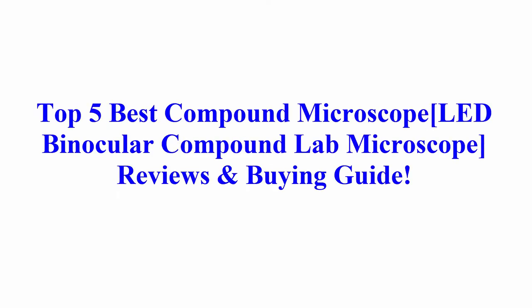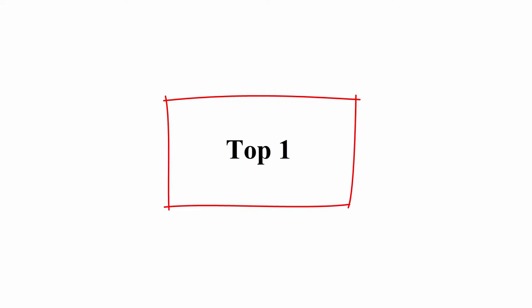Welcome to Best Quality Reviews. Top 5 best compound microscope: LED binocular compound lab microscope reviews and buying guide.